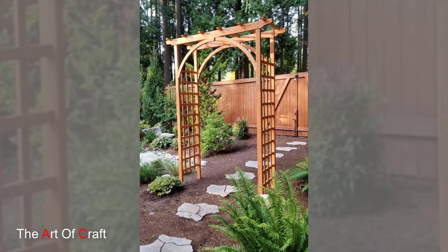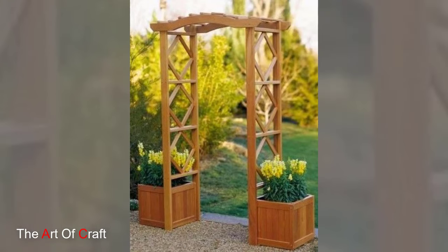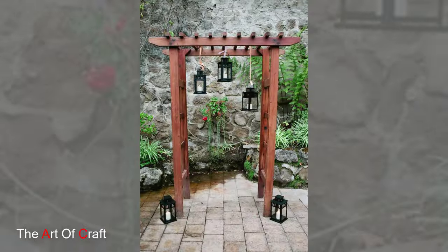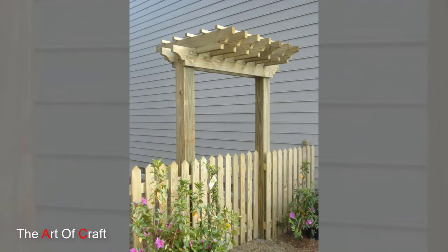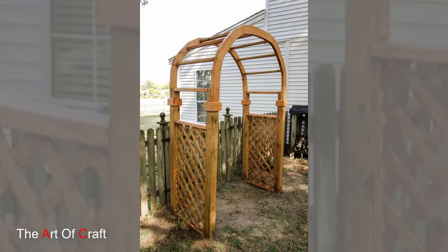Welcome to our guide on wooden garden arch ideas, where we explore how these enchanting structures can elevate the beauty and functionality of your outdoor spaces. From classic designs to modern interpretations, wooden garden arches offer a versatile canvas for expressing your creativity and enhancing the charm of your garden. Join us as we delve into the craftsmanship, design possibilities and practical uses of these timeless garden features.